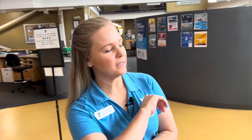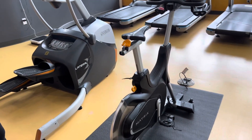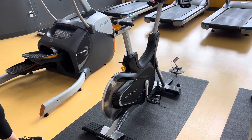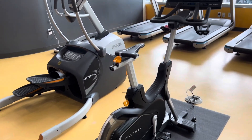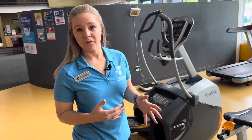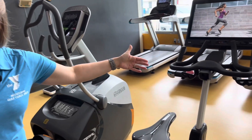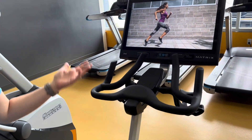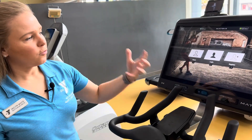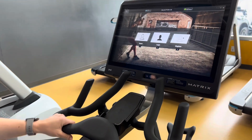We're changing pace a little bit today. We're going to go over this — it's our Matrix Virtual Training Cycle. They like to call it a hybrid cycle, so if you really like the feel of a true bicycle or more of a spin bike, like riding on an actual road, this is the piece of equipment for you. I would compare it to a performance bicycle. This machine doesn't have a television and it's not a leisurely piece of equipment — it's more of a performance cycle where you go in and actually do workouts.